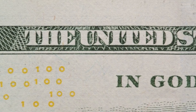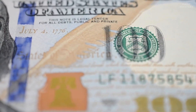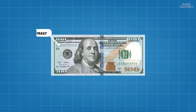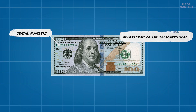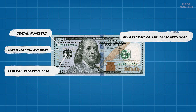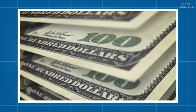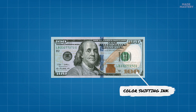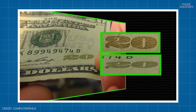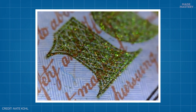Numbering is the last step in the printing process — a trip through a letterpress printing machine. This takes care of a few small but very important details: serial numbers and the Department of Treasury seal printed in green and black, and the Federal Reserve seal and identification numbers. At this point, yet another security feature will also be added — color-shifting ink on bills $10 and up. The number in the lower right on the portrait side is printed in ink that shifts from copper to green, depending on the angle it's viewed.